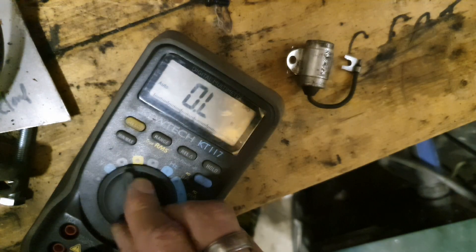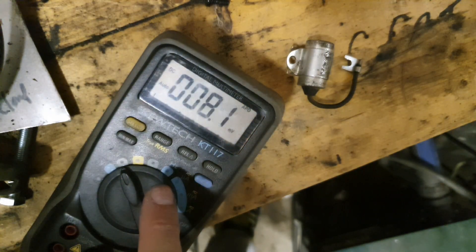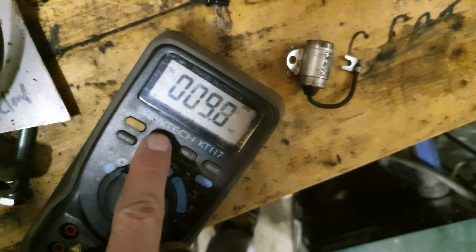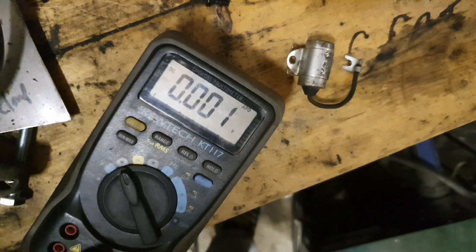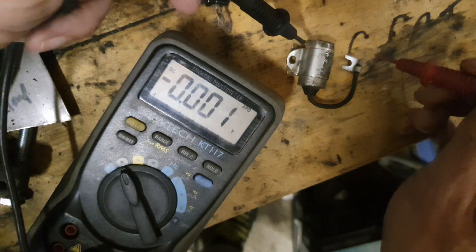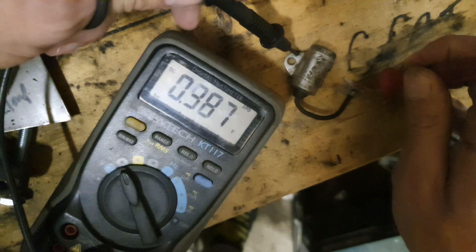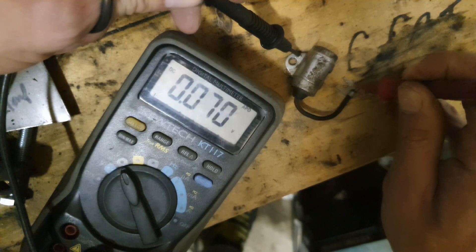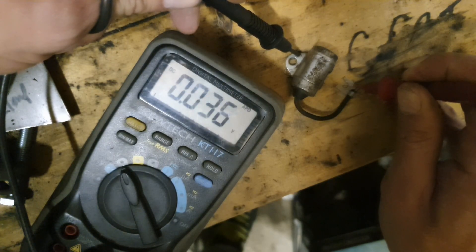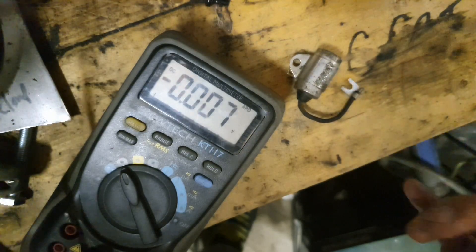Then we can set it to direct current voltage and set the range to volts. We'll test that we've got voltage in here and then discharge it — positive on there — and you can see it is now discharging. So that's functioning as it should do.